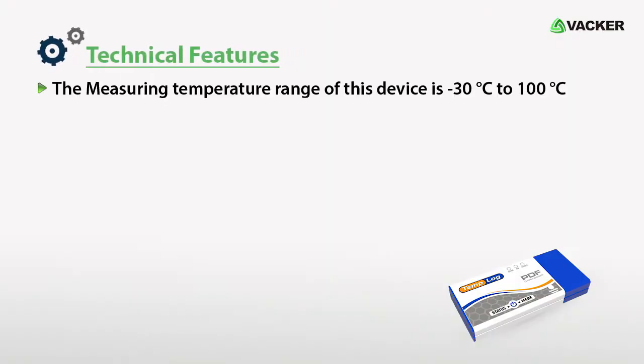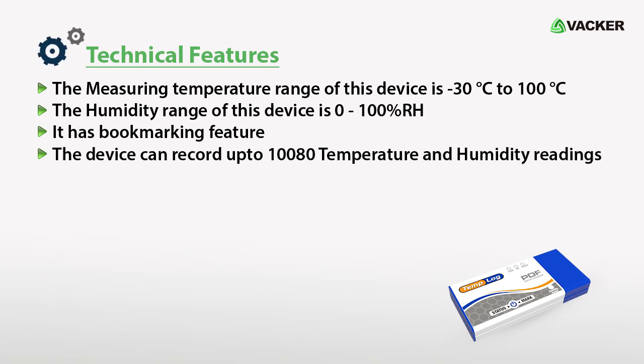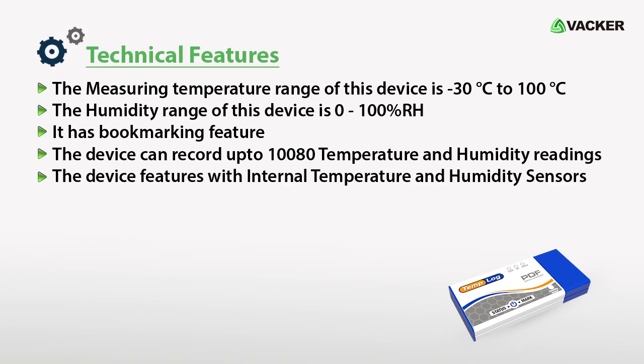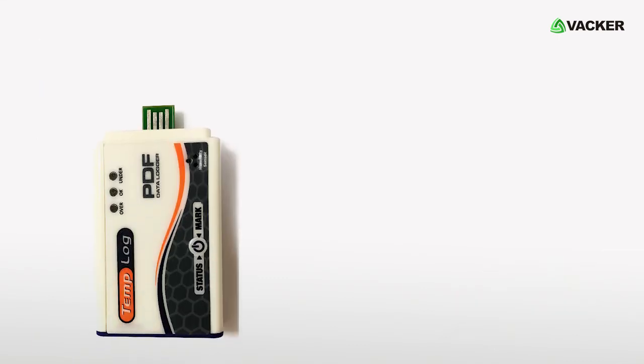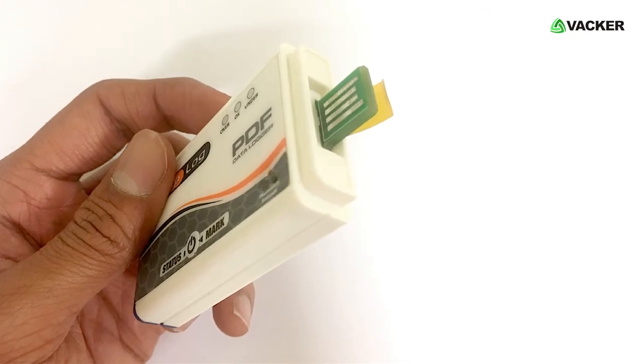Technical features: the measuring temperature range of this device is minus 30 degrees Celsius to 100 degrees Celsius. The humidity range is 0 to 100% RH. It has a bookmarking feature. The device can record up to 10,080 temperature and humidity readings. It features internal temperature and humidity sensors, and this PDF data logger does not require any external power source. It is smart and simple to use for your applications.